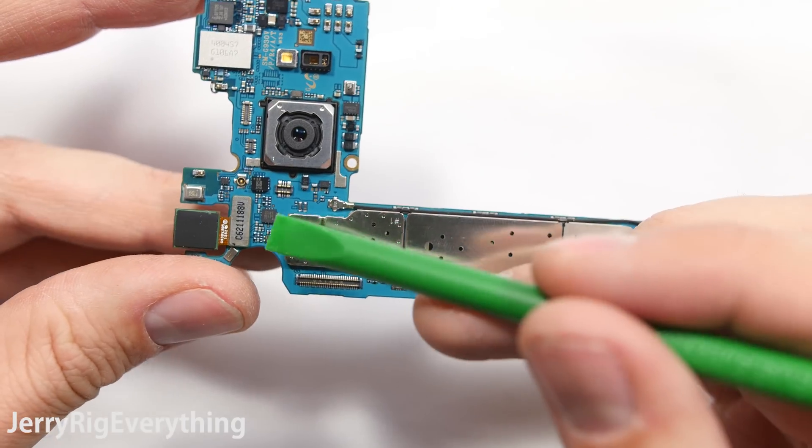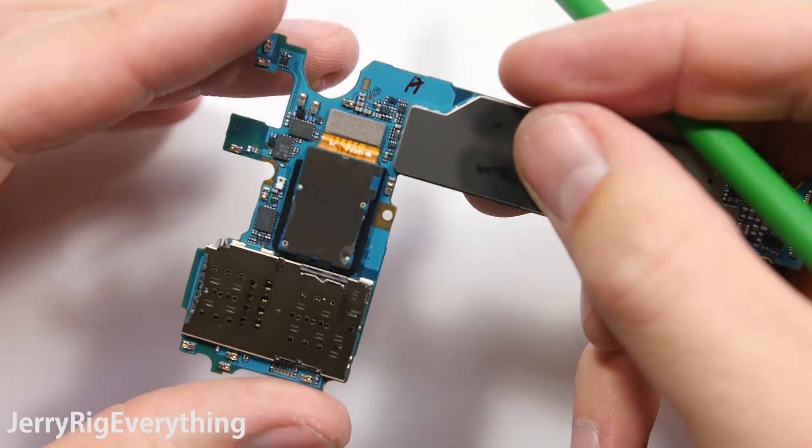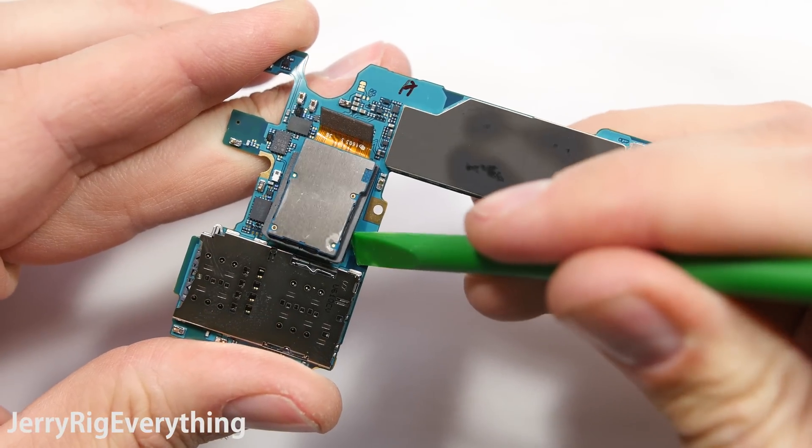Here is the front facing camera — it's a 5 megapixel. Just unsnap that like a lego, and then the rear facing camera on the motherboard snaps off the same way. It is clicked into the motherboard with this little plastic frame, so you have to unsnap that and then the camera can be removed.